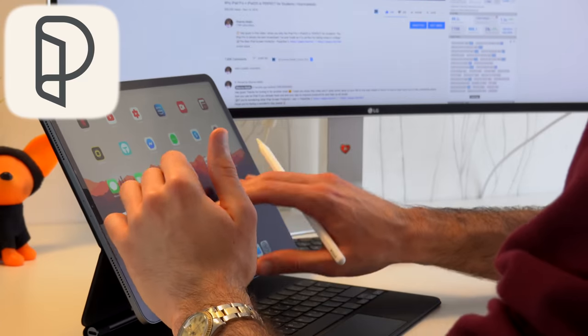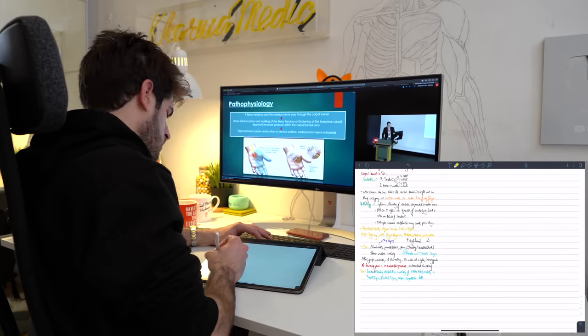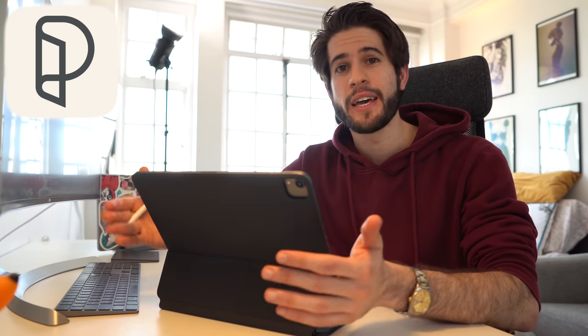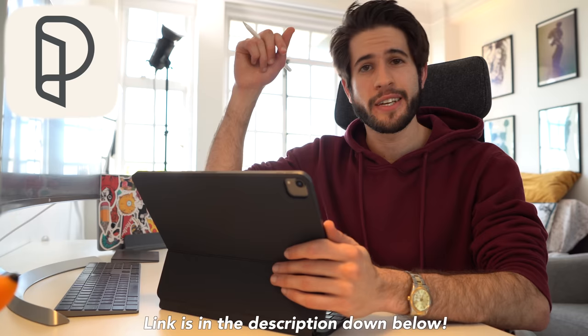Before I talk about how the Apple Pencil integrates into this keyboard case, a quick shout out to the sponsor — Paperlike. Besides being a screen protector that protects your iPad from scratches and helps prevent oily fingerprints, it makes writing or drawing on the iPad feel just like paper. That was very important in my transition from pen and paper to going completely paperless. It adds just enough grip so you don't feel like you're writing on a slippery slab of glass. I write on it every single day and now I can't imagine taking notes on my iPad without it. Check out the links in the description.